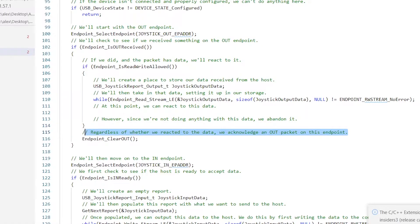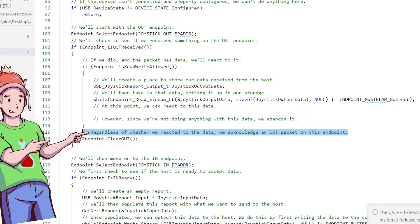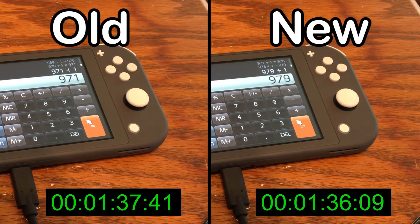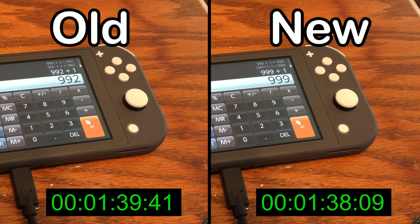To the code! I noticed there's a section in the code that says we're not doing anything with this data — we abandon it. Aha! This is unnecessary processing, and we delete that. That, however, has only made it about a second or so faster.